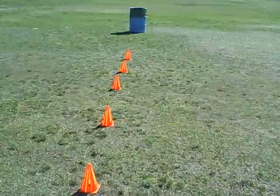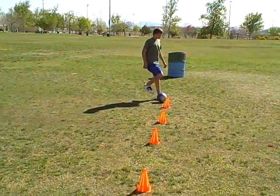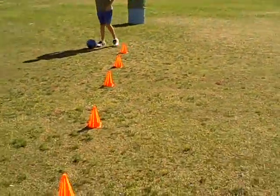And he's using the inside of his foot, the outside of his foot, the instep, and the toe. All right, moving on to something different.